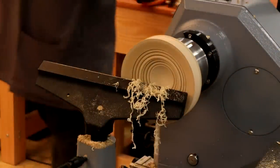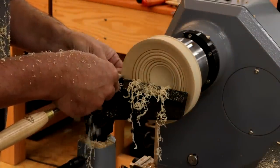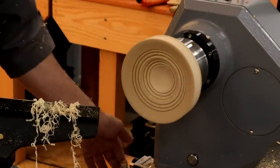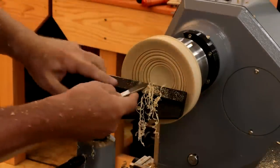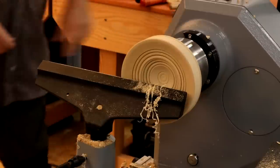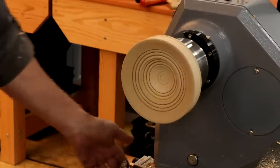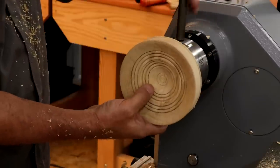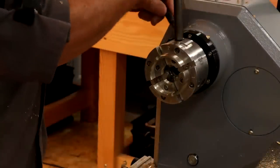Now we can take away some of that excess. There's a strong potential this could become a yarn bowl if I carry on going too far — a hole in the top of the thing. Let's go to a little bit of a smaller gouge — I want to get right in there with that little knob. I think then we need to have at least a little bit of decoration in the top.